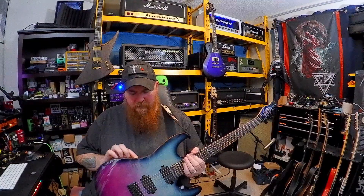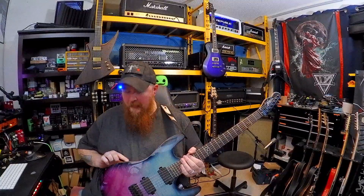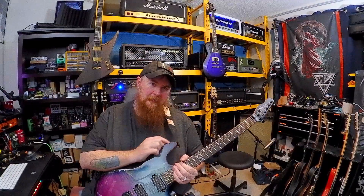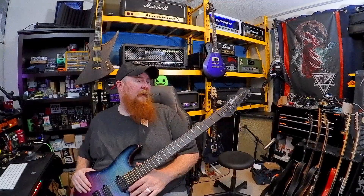The veneer on top is beautifully done. You can definitely see it is a veneer, especially when you look right down the side. The paint line is very sharp. There are a couple of spots from tape bleed here and there, but overall for the money, this guitar is rock solid.